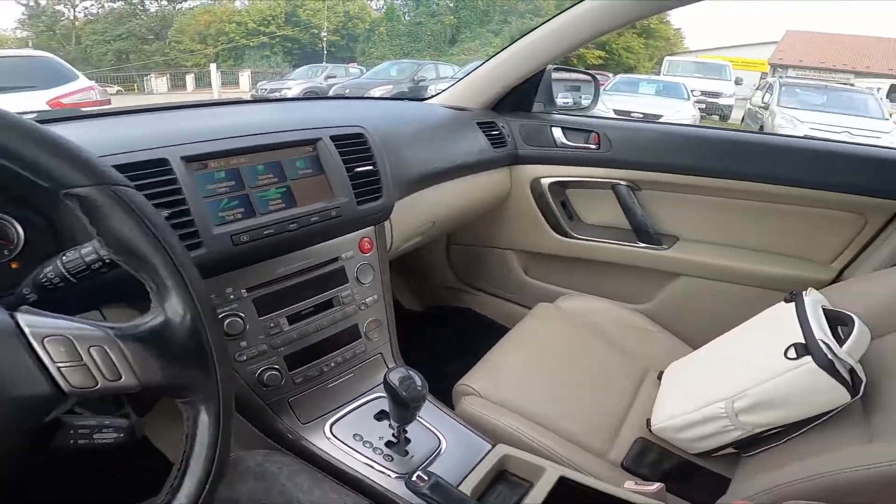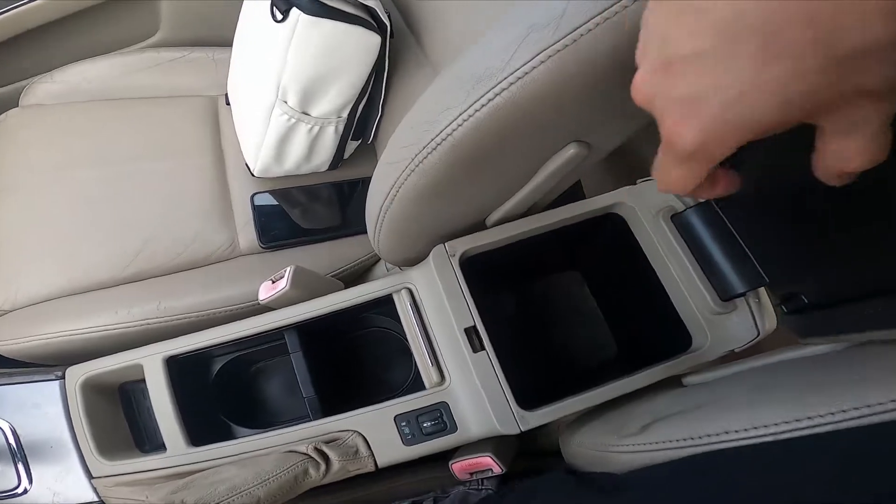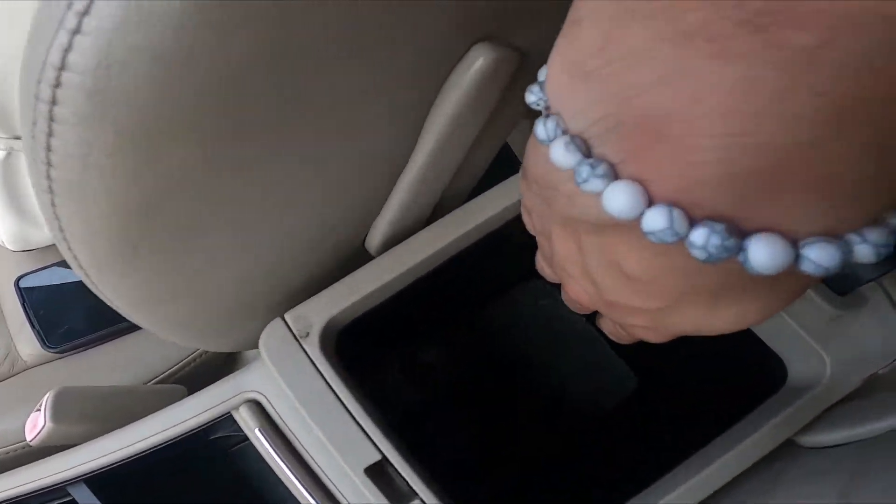In the beginning, let's take a look at the armrest. Let's open it — and the second power outlet is located right here.